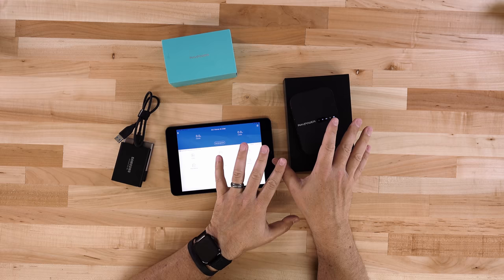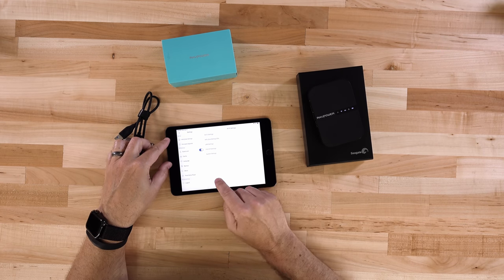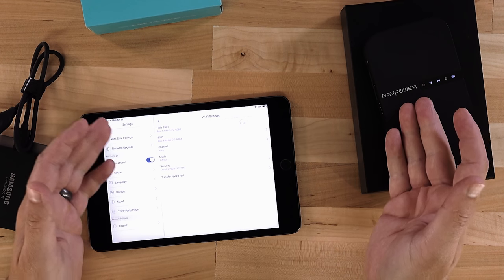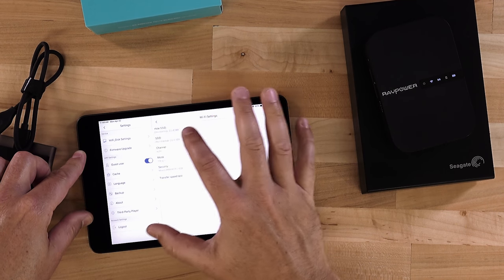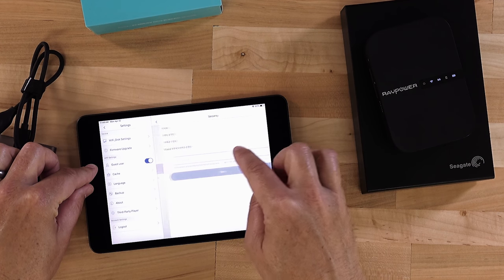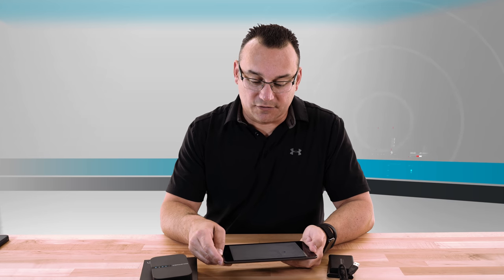The app is now connected to the device. Let's go into the settings quickly. Under Wi-Fi settings it shows the device name, and you can give it a customized name by tapping on SSID and changing it. You can also change the password under security. You may want to change it from all ones to something else — it's common for factory Wi-Fi devices to ship with all zeros or all ones, and someone with the RAV file hub app could potentially guess your password and access your files.